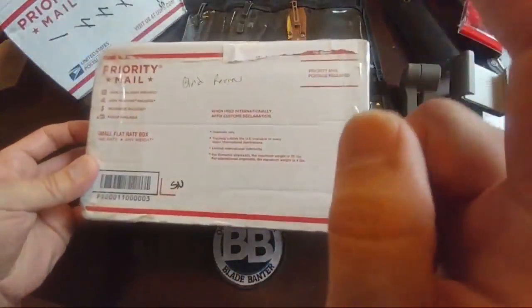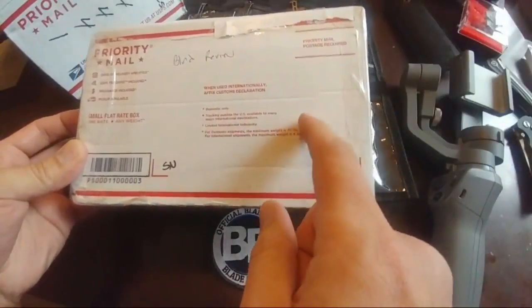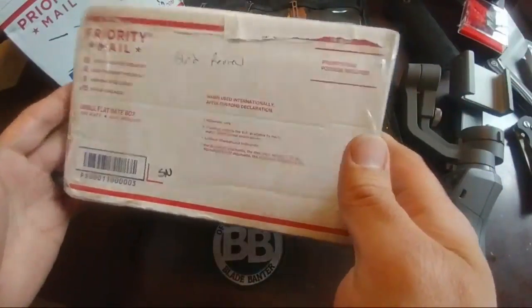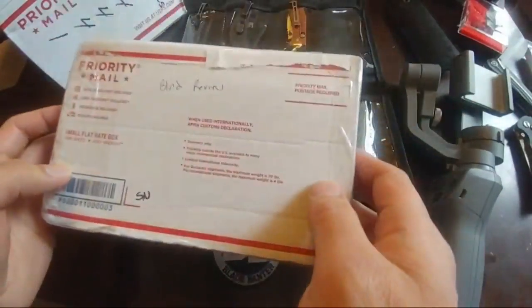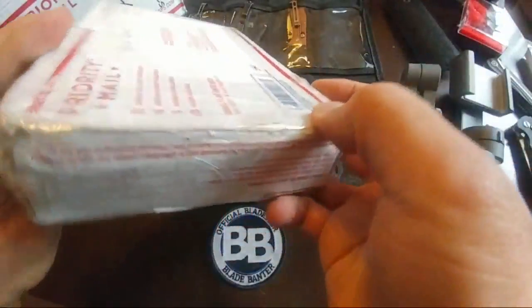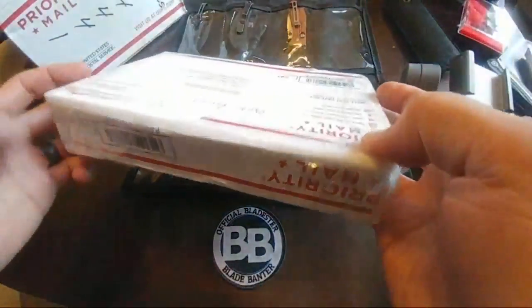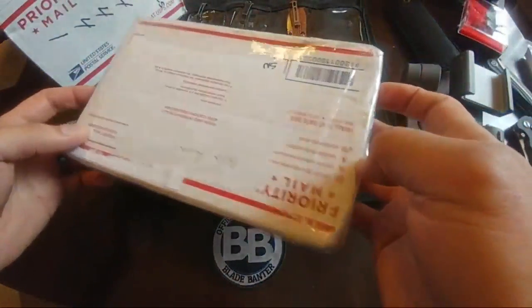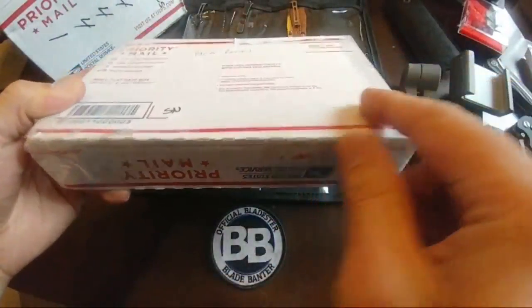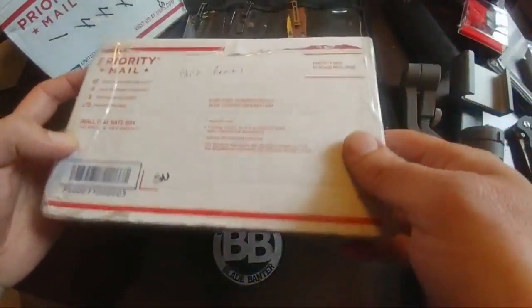So basically this came in from Steve. I asked him and he actually said yes — he went and picked the knife. I don't know what's in this box. It's sealed up like crazy, so I don't know how that's going to work to actually unbox it, because I don't really want to blindly cut a box.